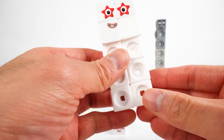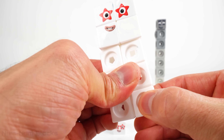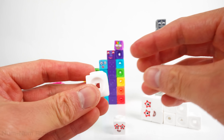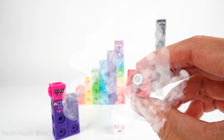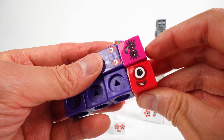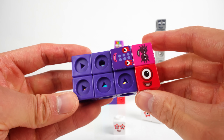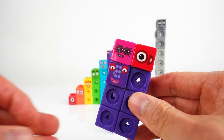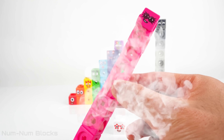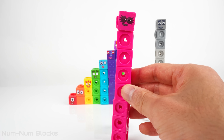So let's take one block from number ten. Can you guess what color this block's gonna turn into? Let's find out! One! One is red, of course! Now we can add one to the seven pieces we have here, and that will make...